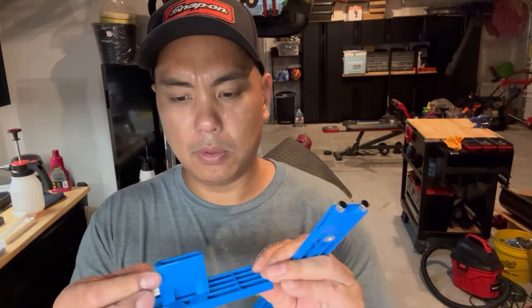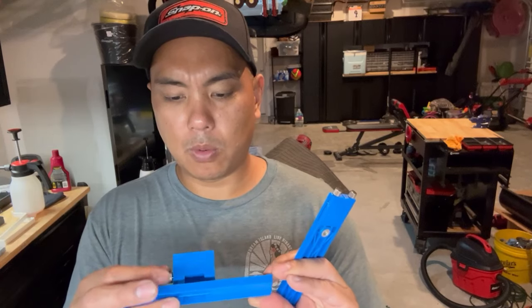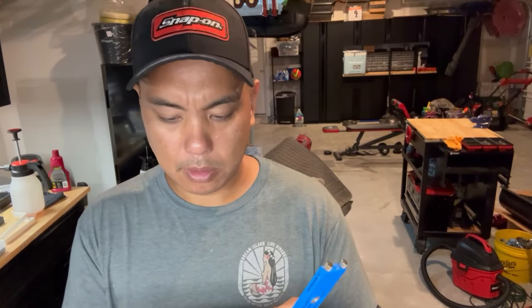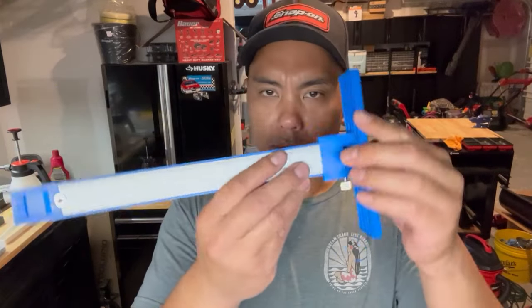So yeah, it's something new I've never used before honestly. As I was buying the hardware kit - the handles - online, I saw this. We've got different style cabinet doors and drawers so I wanted to try something new.